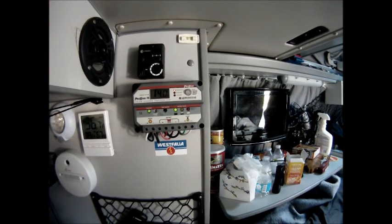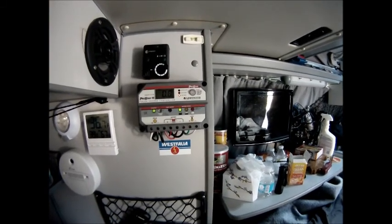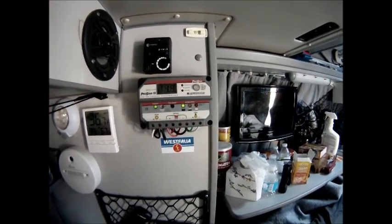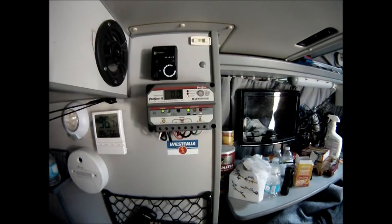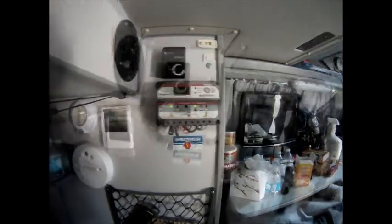Currently my voltage is 14. I only have the 135 watt panel connected presently and that was showing 1.5 solar amps, and my draw is zero. So I'm going to go plug in the 100 watt panel and we'll see what we get for a boost.